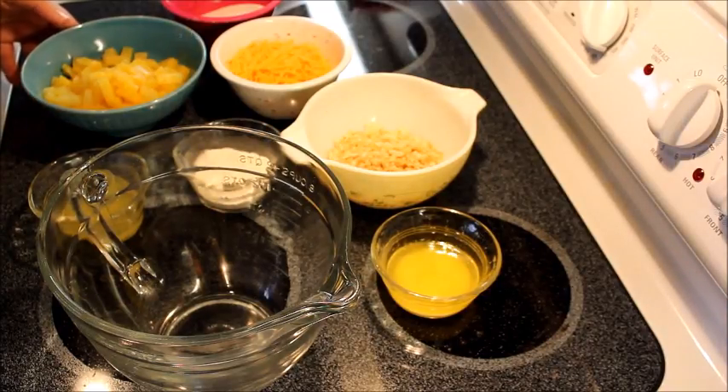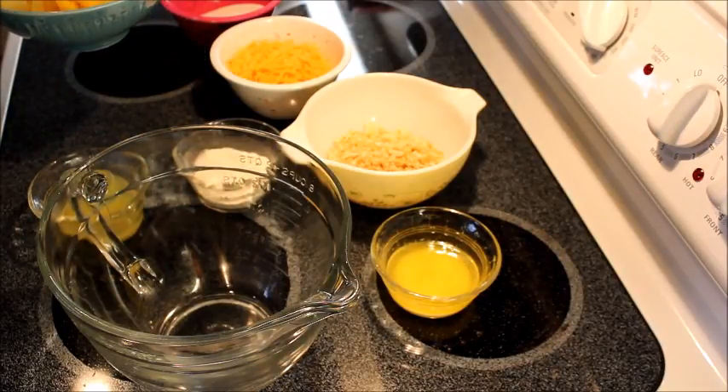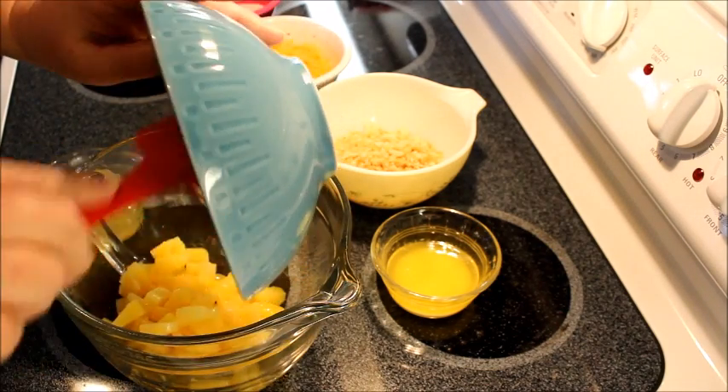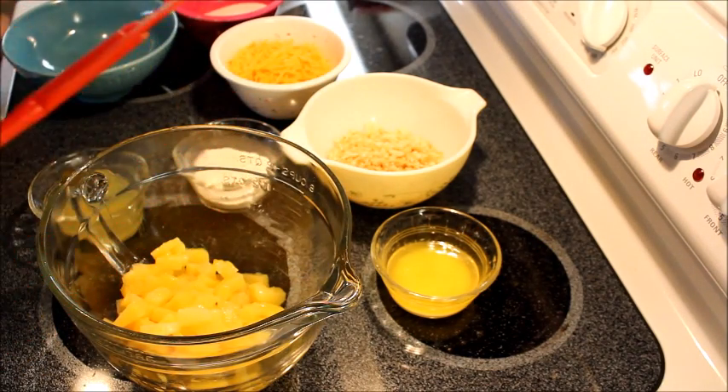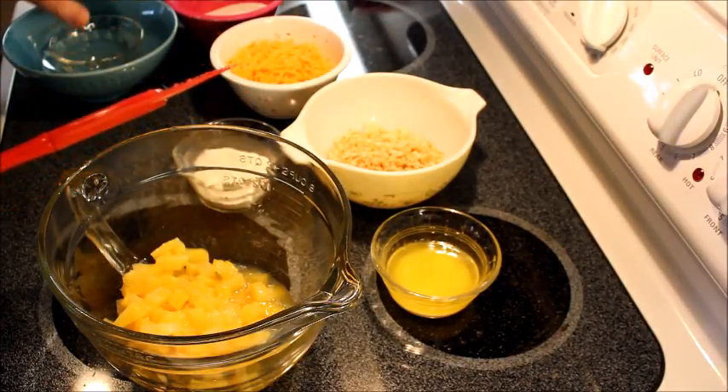Preheat your oven to 350. You need a 20-ounce can of pineapple tidbits, drained, in juice not syrup, and reserve three tablespoons of the juice. Here's the 20-ounce can of tidbits and the three tablespoons of juice. Then you're gonna add a half a cup of sugar.